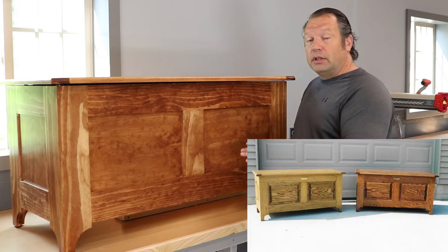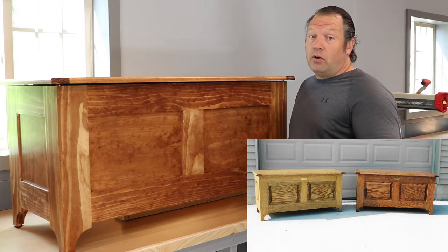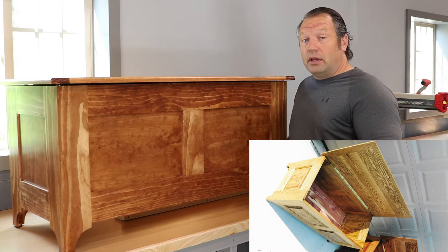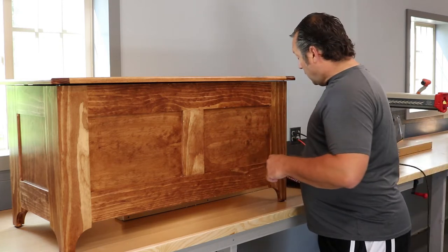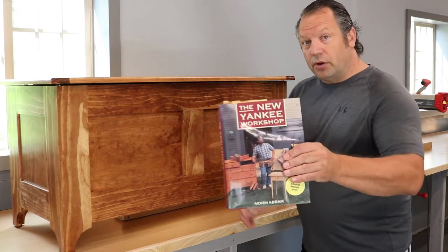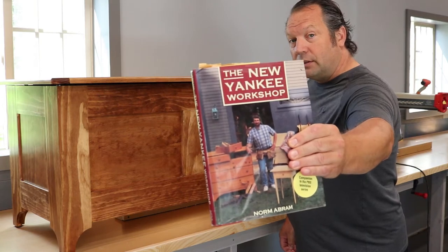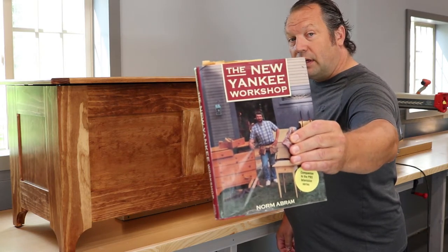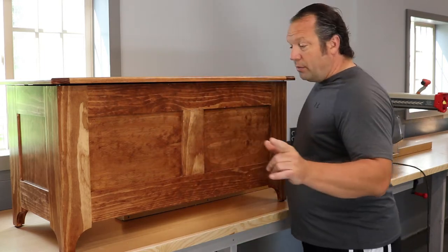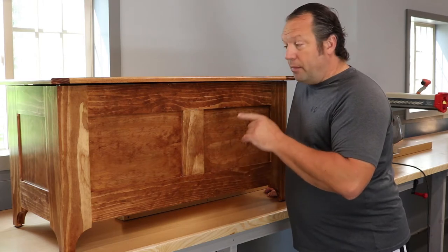I didn't film the actual building of this one, but I will link to Norm's New Yankee Workshop video down in the description below if you want to see that. I also used his book here for the dimensions and the plans, so if I can find it on Amazon I'll link to that as well.